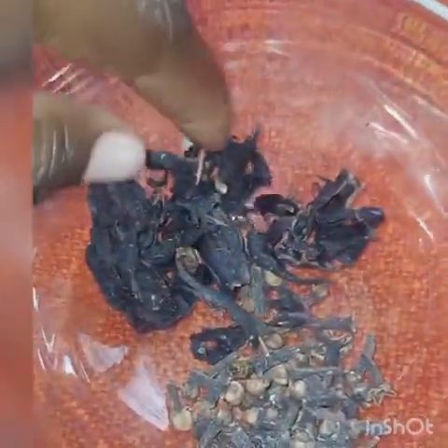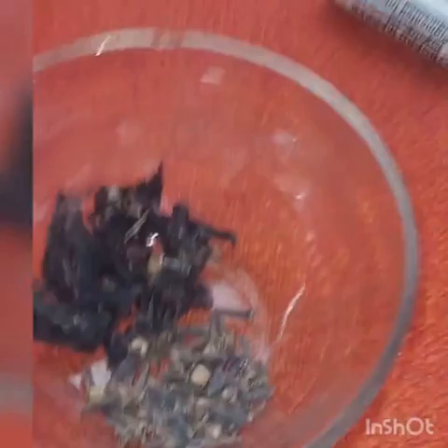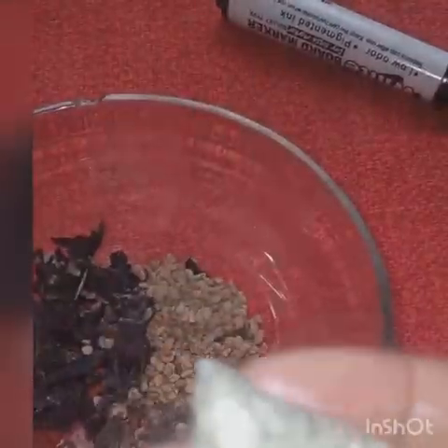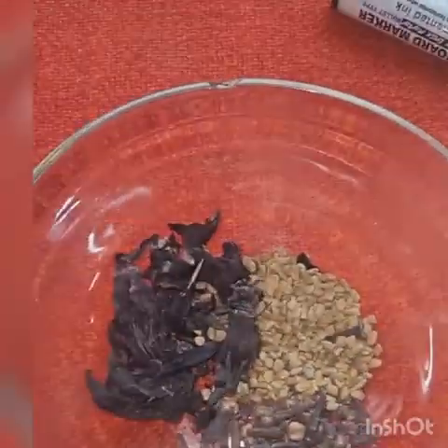This is my hibiscus leaf and this is the cloves. Let me take my fenugreek — my almighty fenugreek — just a teaspoon, and I'll add it here. And I have my fennel seed. This is my fennel — 50 pesewas, very cheap.